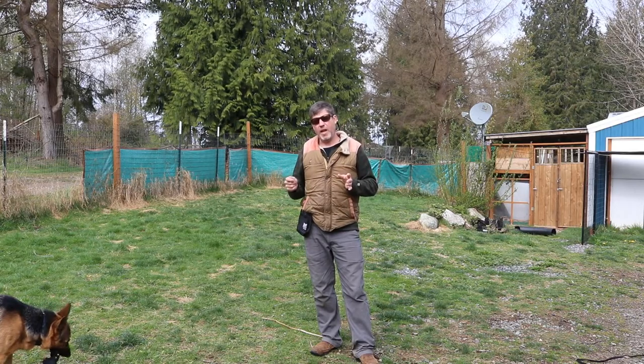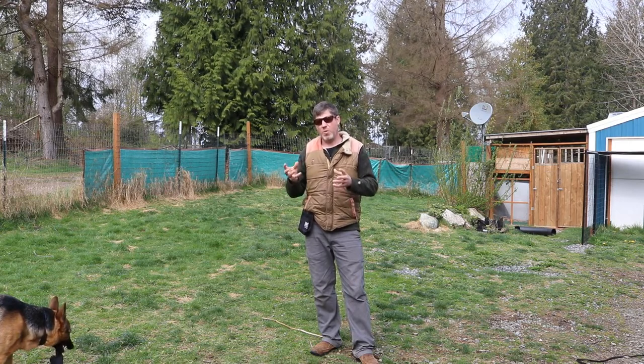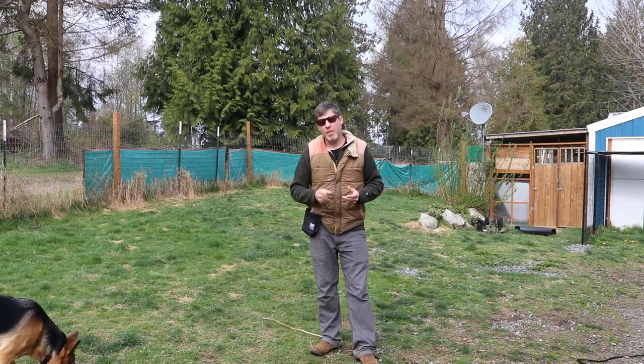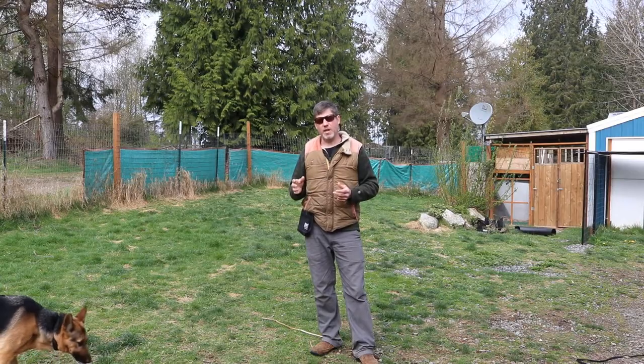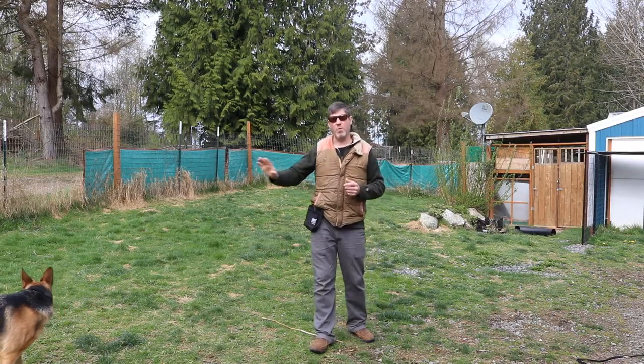What I'm going to do is put a long line onto the dog's collar and show her that when she comes to me with the toy I'm going to play a little tug and then let her win. We're going to see if she starts moving toward me with the object rather than moving away from me.